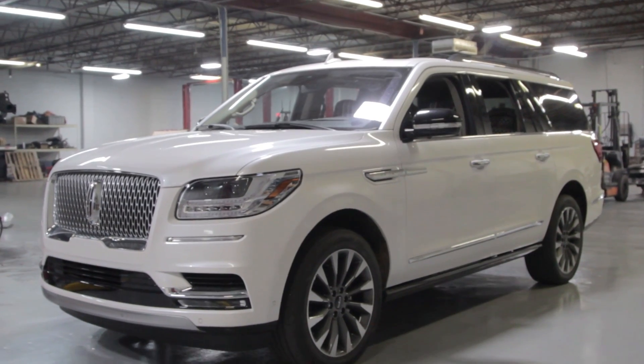I'm Jake McKitty here at Fat Fabs. We're in the new shop and this is going to be our first build in the new shop that we're going to document and make a video of. It is Dave Shulman's 2019 Lincoln Navigator.